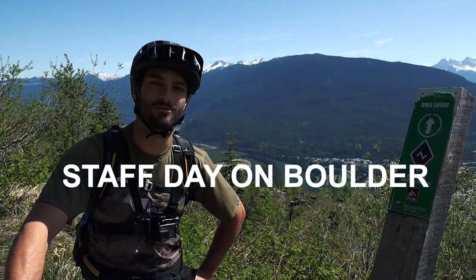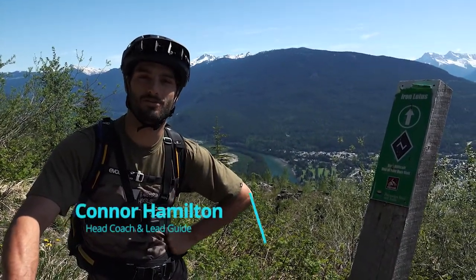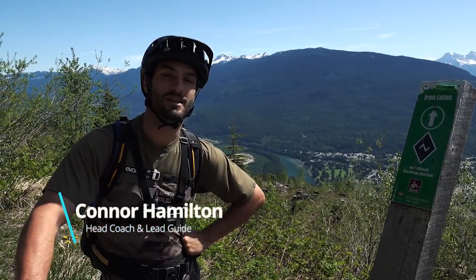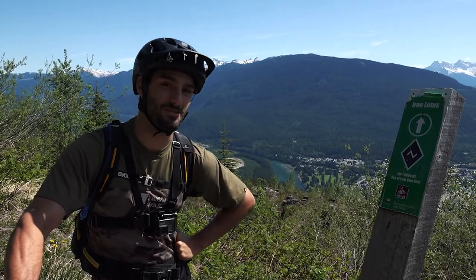It's 2021, we're at the top of Boulder Mountain here in one of the most beautiful places in Revelstoke. I'm Connor Hamilton, one of the guides at Wandering Meals, and today we're just doing a training day for some of our other guides, working on some advanced techniques to bring to you guys.